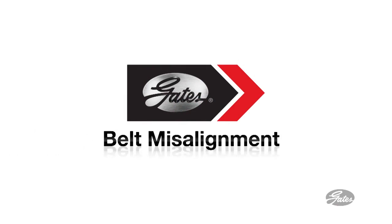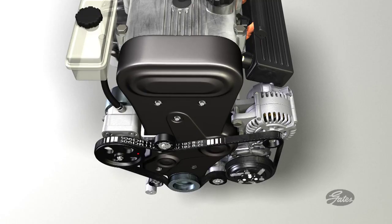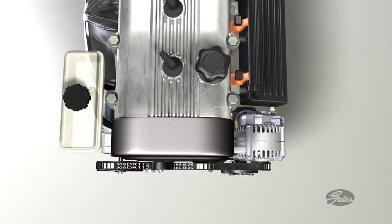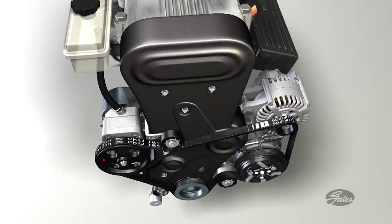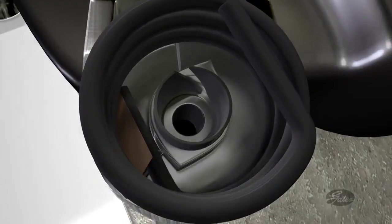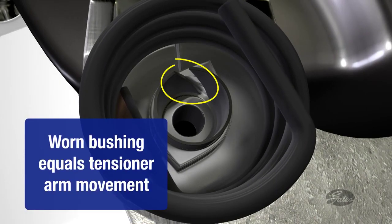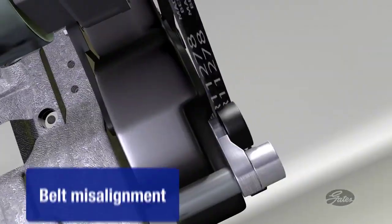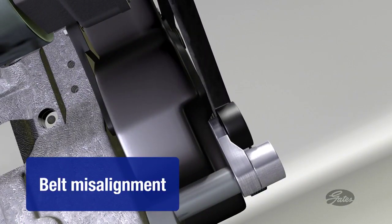Let's look at the potential problems from belt misalignment. As the belt runs through the accessory belt drive system, all of the pulleys should be in alignment. A tensioner will cycle a billion times over 100,000 miles, causing the tensioner pivot bushing to wear. When the pivot bushing wears, the tensioner arm can move out of alignment, causing the belt to run uphill on the pulley, damaging the belt and causing noise.